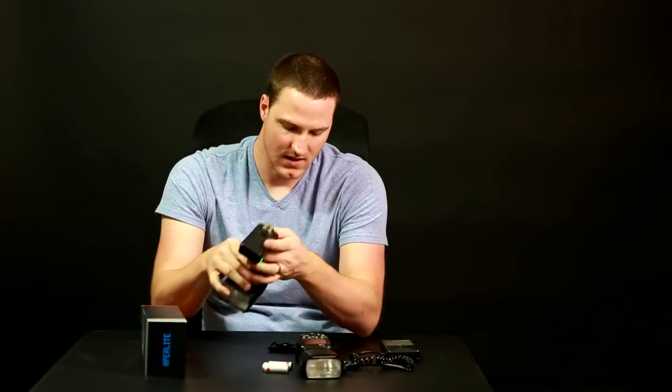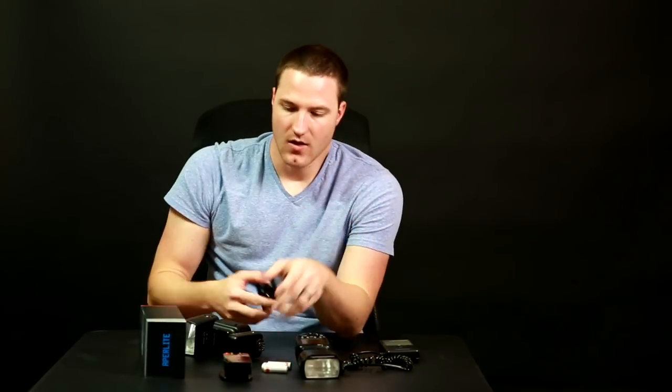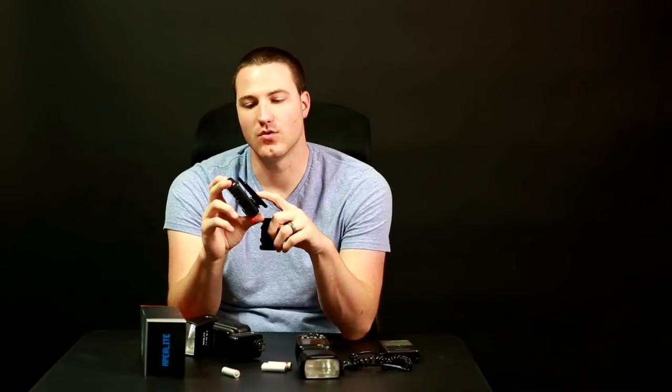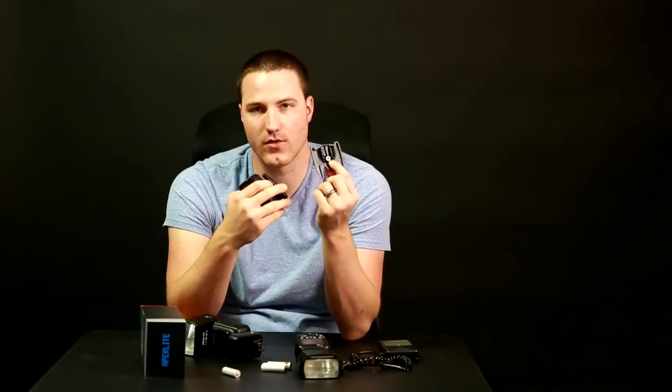The last thing I'll mention — and I'm surprised I even noticed this — is that if you look at the bottom of the cold shoe mount that comes with the flash for mounting on a stand, it has a quarter-inch thread so you can screw it onto a stand or set it on a table. The one that came with this unit has metal threading, which is huge. If you use plastic threads over and over again, eventually you'll strip them and the mount will come loose. So the fact that they included a metal-threaded cold shoe mount is awesome.